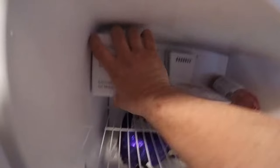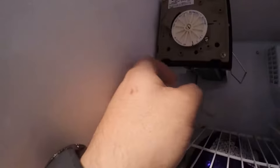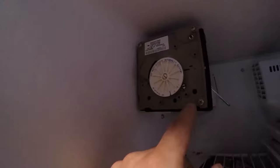The next thing we're going to check — take off this cover here and right here's your ice maker module. As you can see there are several holes here. This is for your valve, this is for your line, and this is for the ice maker harvest.